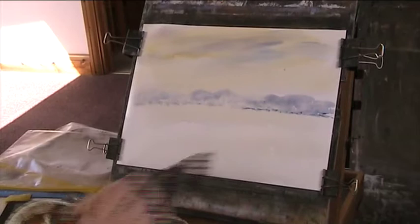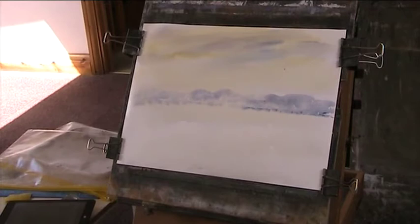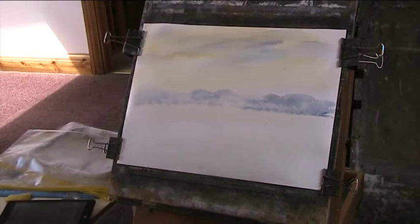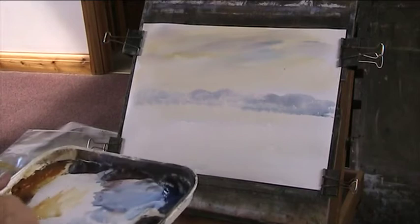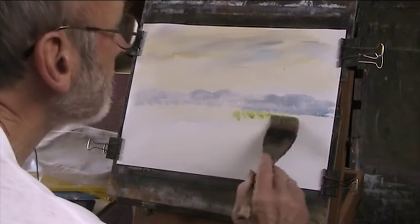I want to put these rapeseed fields in. I'm just going to show up my window — my breeze has picked up and I don't want it to flip. I've got lots of lovely light in the studio. I've got big windows in there, they're lovely. Now, lemon yellow — just pure lemon yellow going in. They're quite thick.